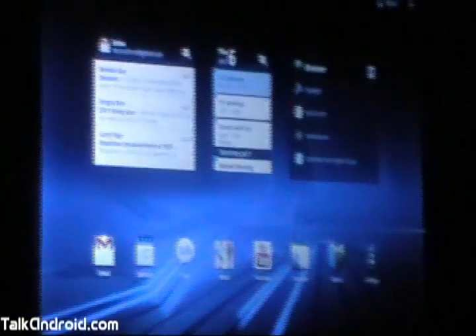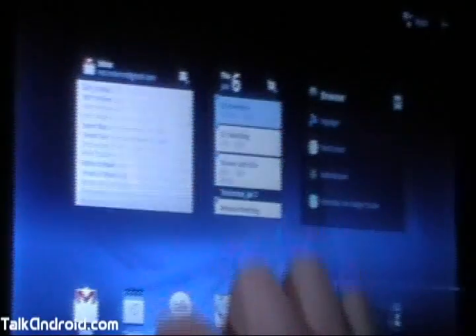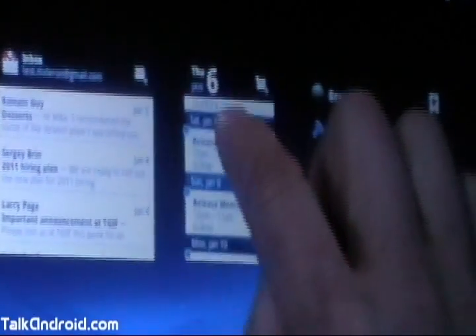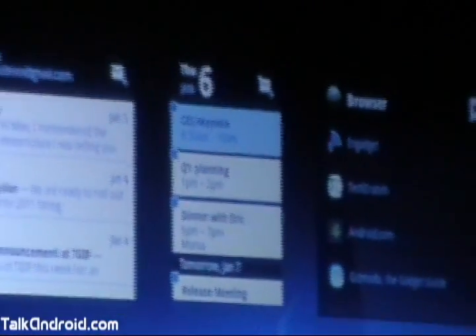Above the navigation controls is our new home screen for Honeycomb. Like previous versions of Android, you can customize your experience with widgets and shortcuts. For Honeycomb, though, we've made the widgets a lot more powerful. Let's take a look at the widgets that I have. Here I have my Gmail inbox — this is a great way of just at a glance seeing if there's anything important I need to deal with. Here's my calendar, and it's telling me I need to be here.